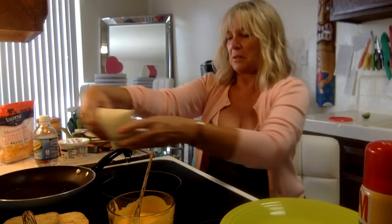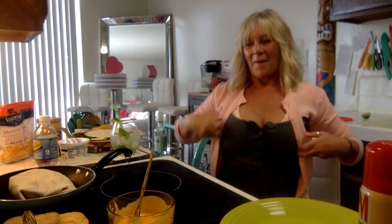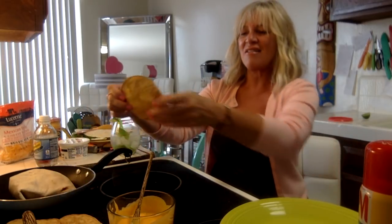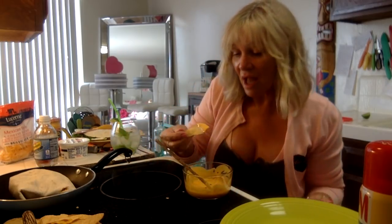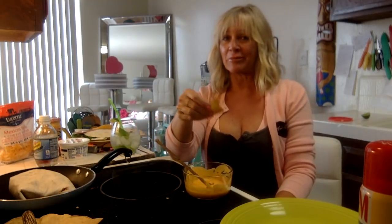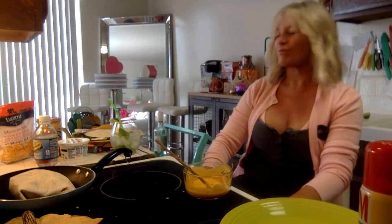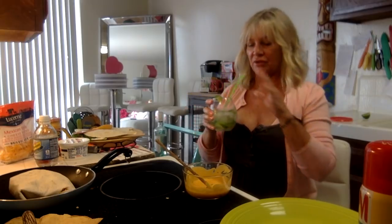Put it seam-side down in the pan. Now we wait a couple of minutes. Let me try this nacho cheese to make sure we have the right one. Oh my gosh - yeah, that's good. My poor trainer - I'll be like, 'you know, I just had chips and cheese and a mojito.' That's okay. I'm not trying out for women's bodybuilding over 60 or anything.